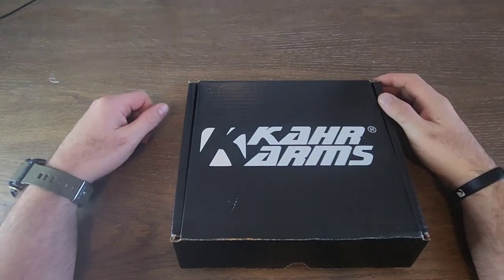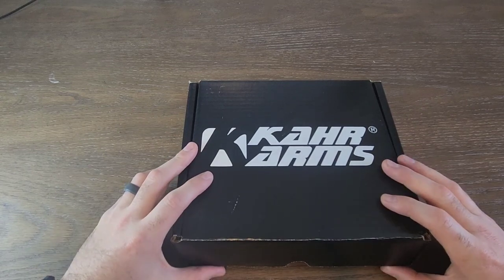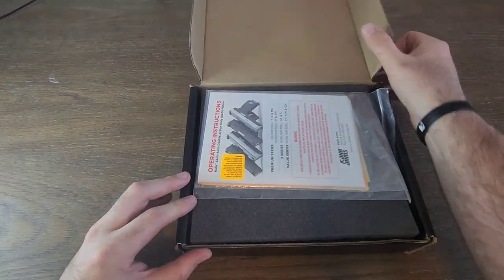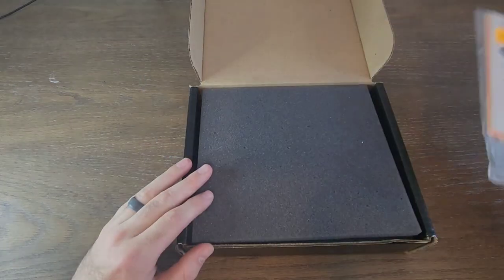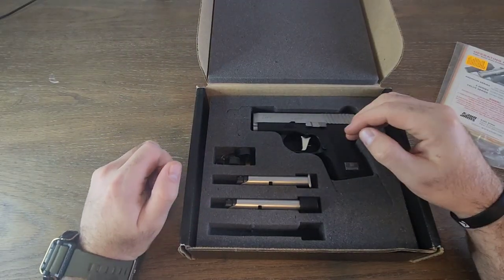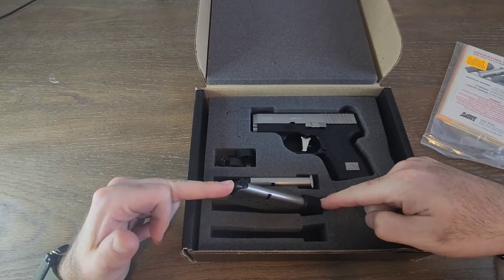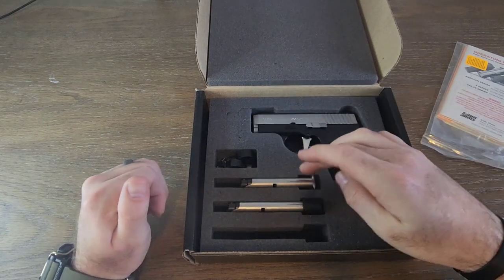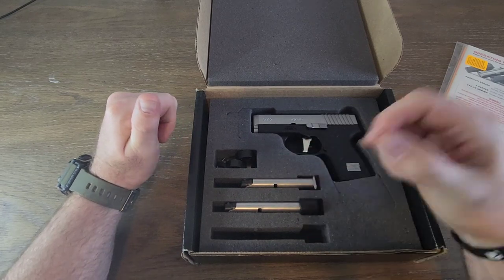This is a review of the Kahr CM9 — not really an unboxing since I've already opened it and had it about two weeks. What you get is a little black box with a manual and paperwork. Mine came with the firearm, a gun lock, and one six-round magazine. I've since purchased a seven-round extension magazine.